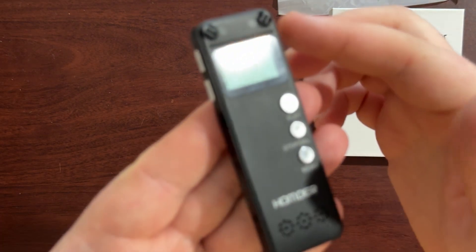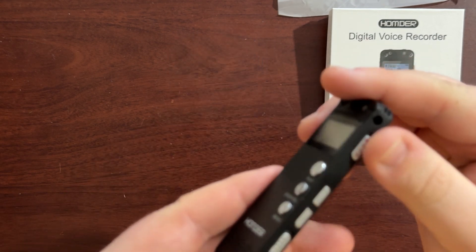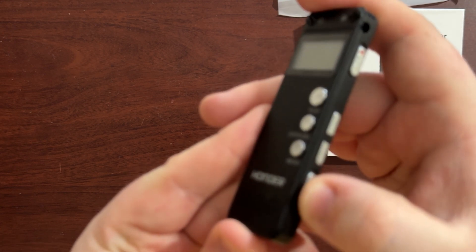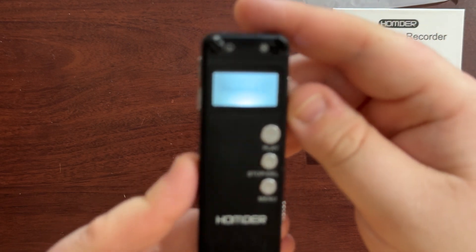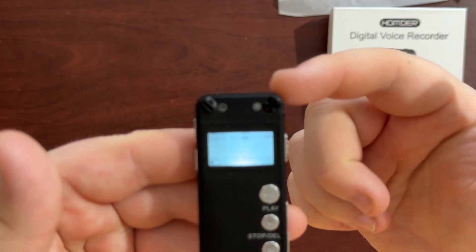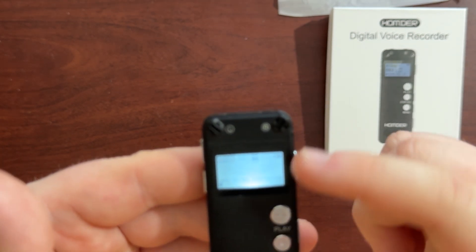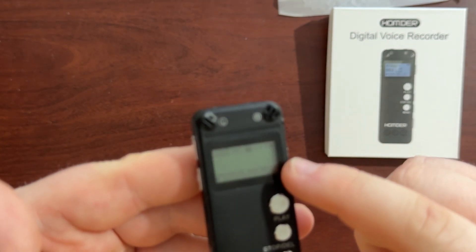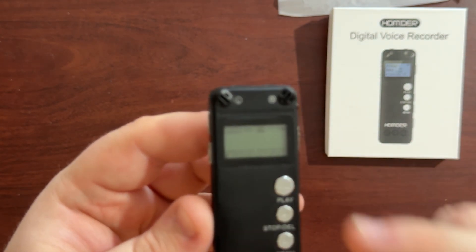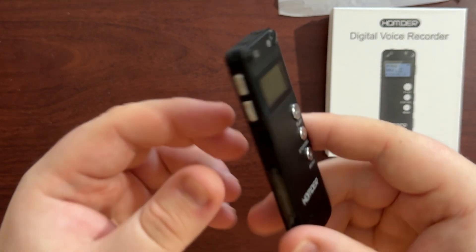You get quite a small screen, a bit like one of those calculator screens. You've got your play, stop, menu, record, up and down for your volume. This is your power on switch — if we turn that on you'll see it boots up nicely. It's rechargeable. These are your microphones here at the top, left and right. You've got a battery gauge, and to record you just slide that up and slide it down. On the side we have the skip buttons backwards and forwards.